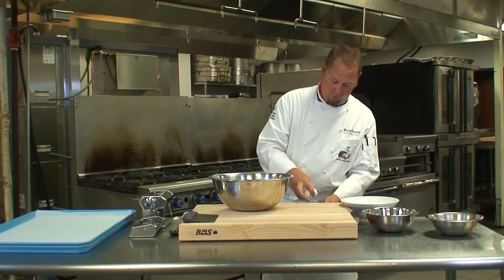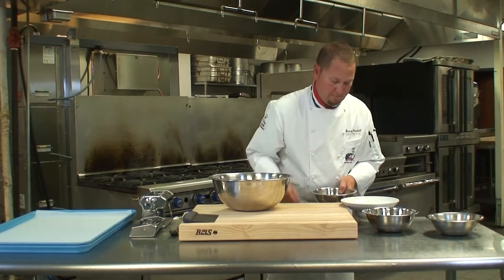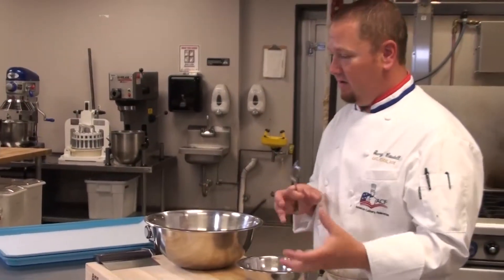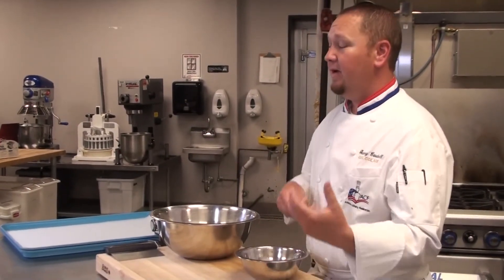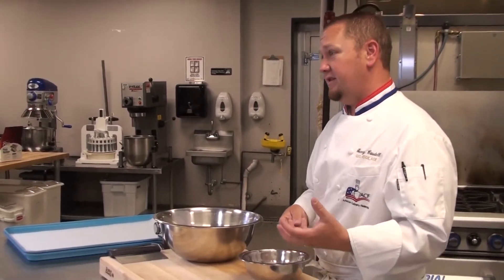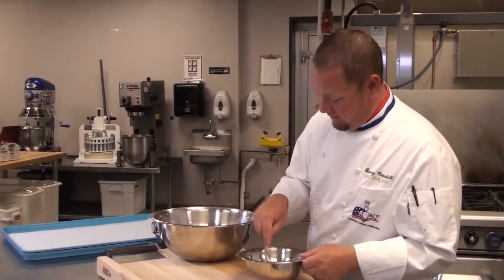We're going to crack our eggs in a bowl. Now that we have our whole eggs and our extra virgin olive oil in here, I'm going to go ahead and mix this up so it's a lot easier to incorporate into our flour mixture. You can do this with a fork or a whisk.